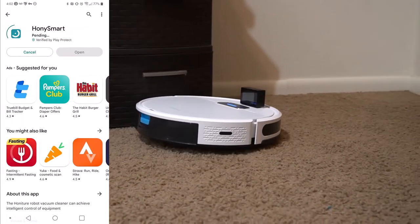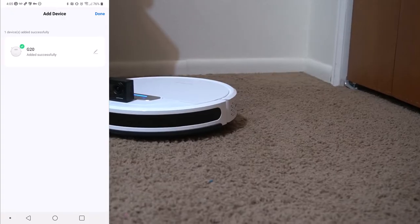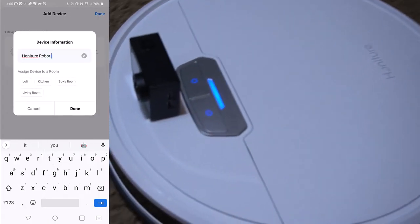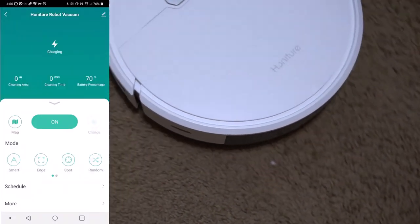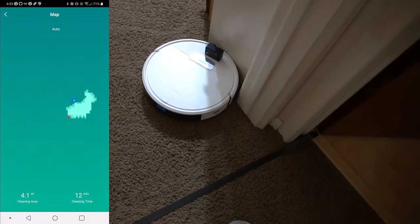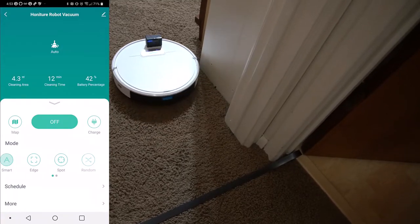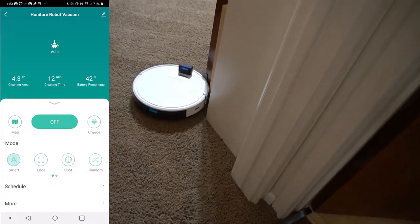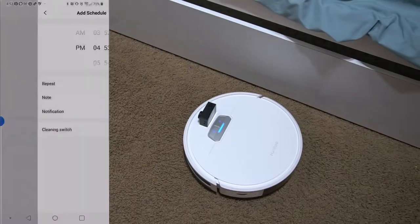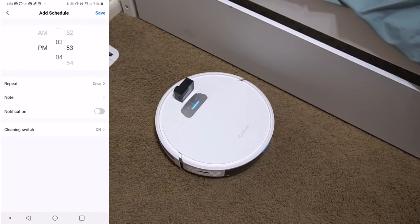Here's the app — it's the Honey Smart app. I installed it, and then I found you can also use the Smart Life app to connect this, and indeed you can. All the features that show up in the app are really nice. It's got a map that auto-generates as it's going, so you can see what it has vacuumed.